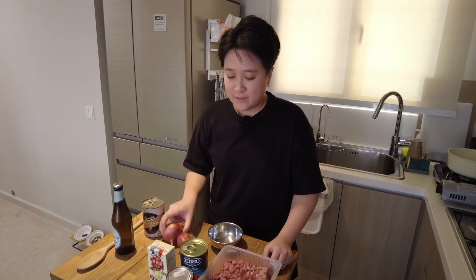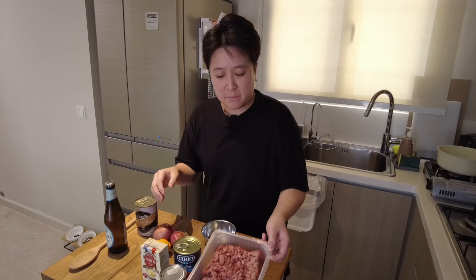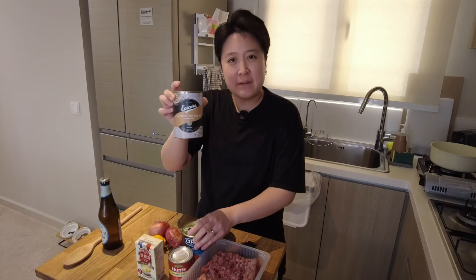A few things we need: onions, a single pepper, some minced beef, chopped tomatoes, tomato sauce, and cannellini beans.